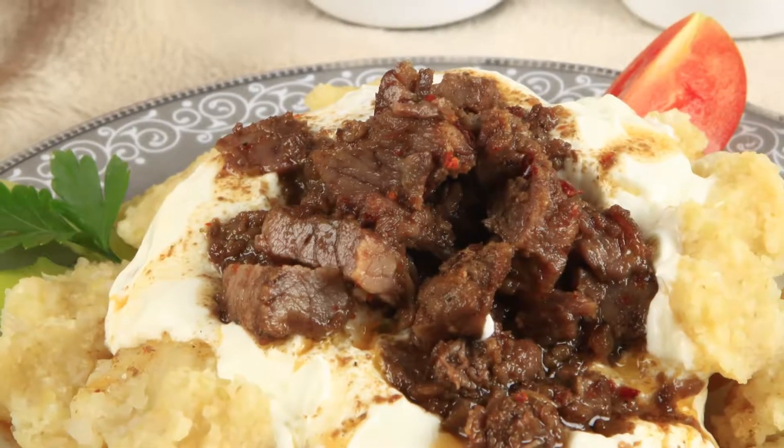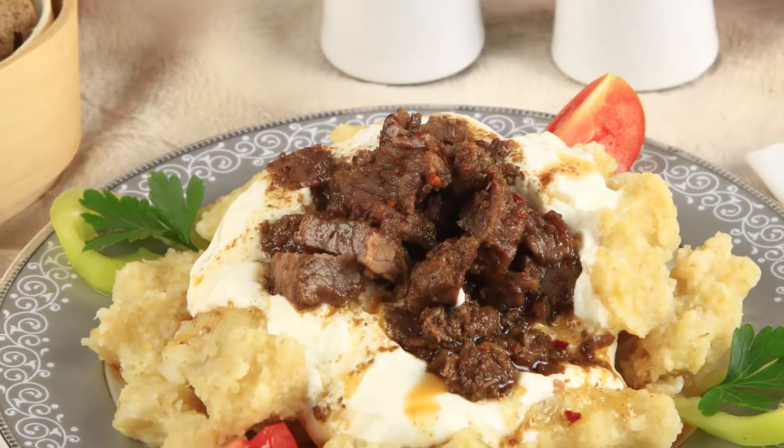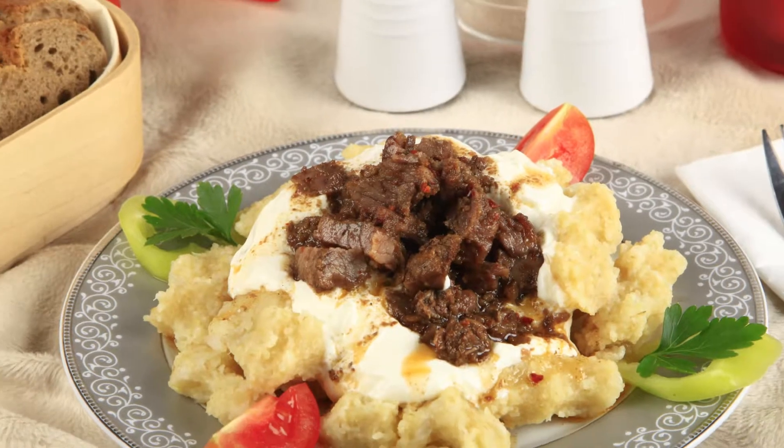Firstly, cover them with garlic yoghurt, then chilli flakes, and then the sautéed meat. Serve immediately. Bon Appétit!